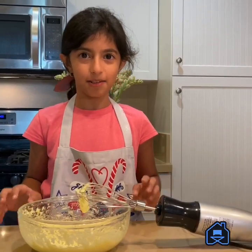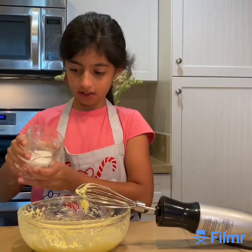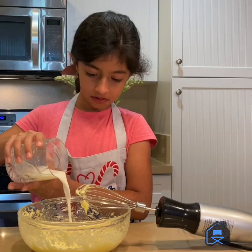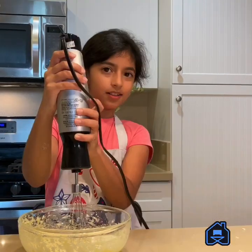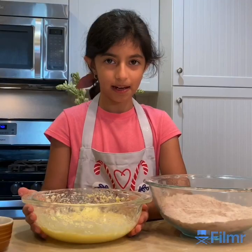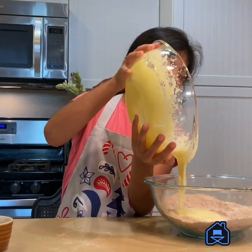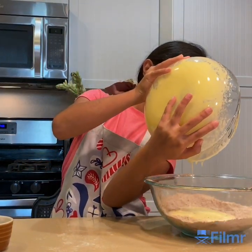It's time to add the milk and the vegetable oil. Let's add this first. Let's combine them. Add the batter to the flour mixture and combine them.